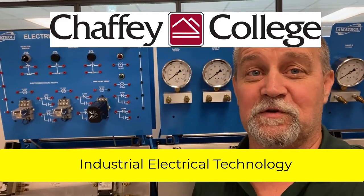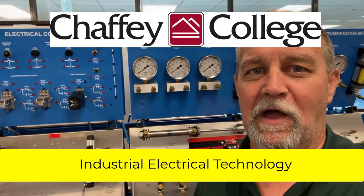Hey guys, welcome to another episode of 'What the Heck is Steve Talking About.' Today we're going to go over an introduction to our electrical controls of hydraulics. This is Hydraulics 432 with Mary Romero, and it deals with electrical controls of hydraulics.